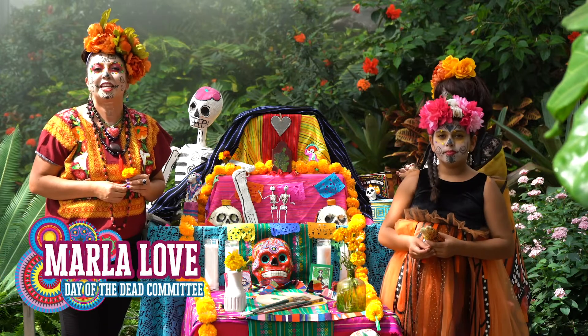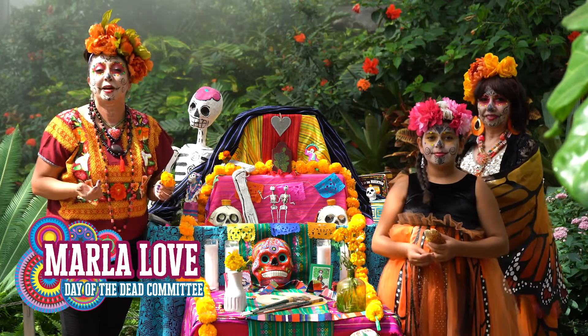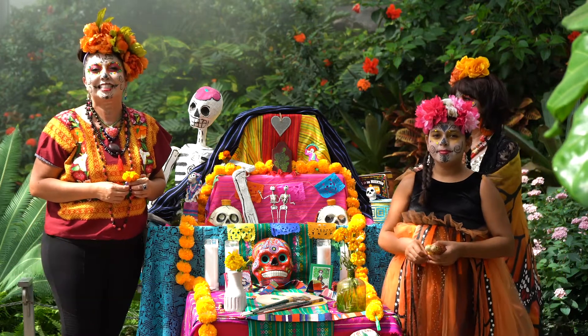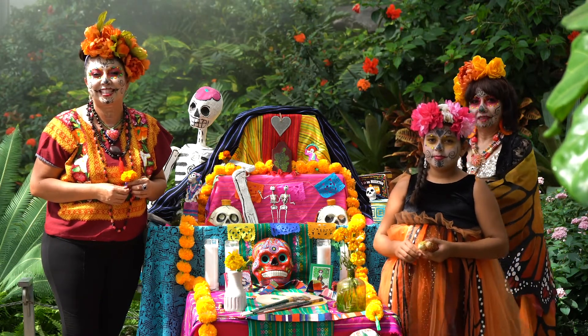Hi, my name is Marla Love. We're here at Thanksgiving Point in the Butterfly Biosphere. We are celebrating Día de los Muertos, Day of the Dead, and we're so honored that you're here with us today.